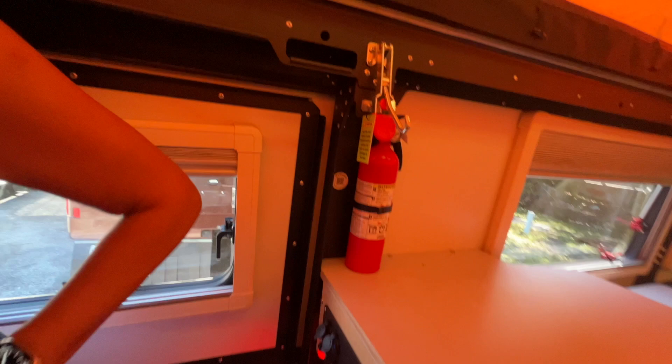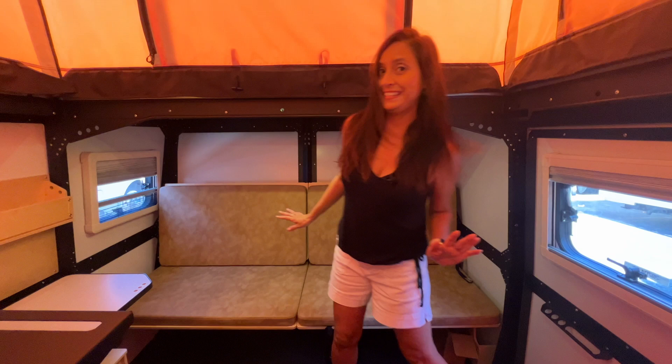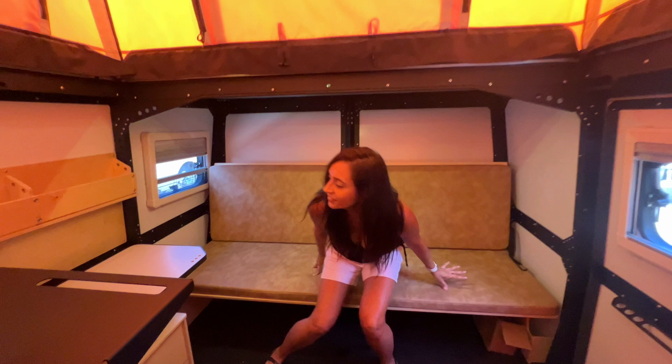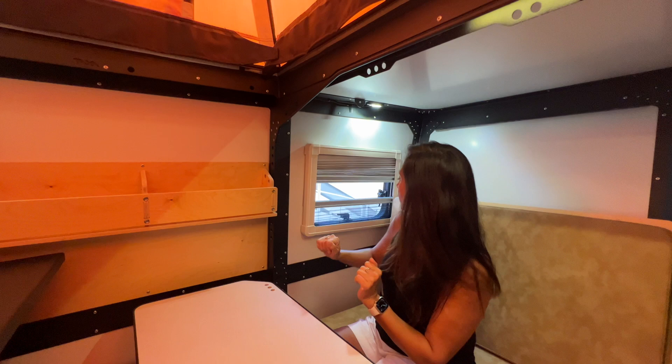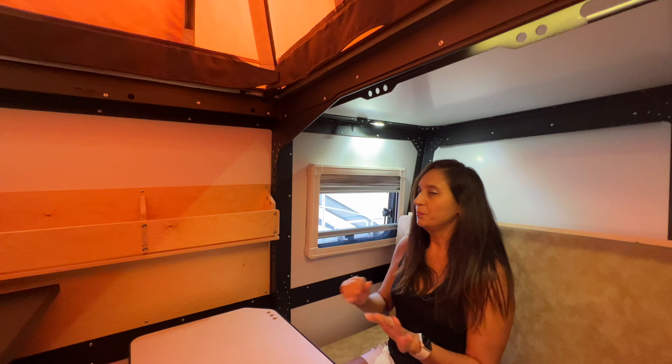To your right when you enter there's a sofa and bunk bed system. There's lots of room on this sofa. On this end there's a lagoon tabletop where you can easily eat or do some work, with a 12-volt right below. There's a light above and an opening window with a shade for privacy and a bug screen.